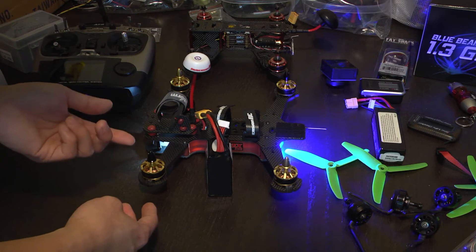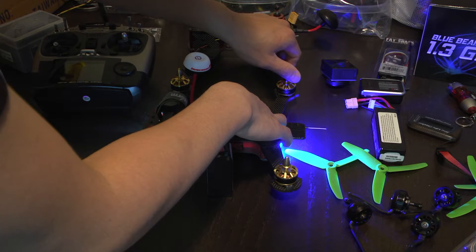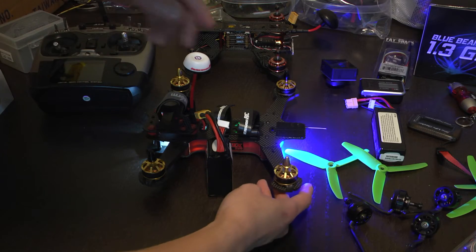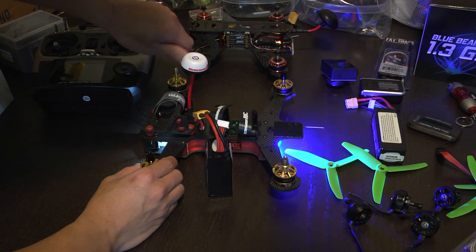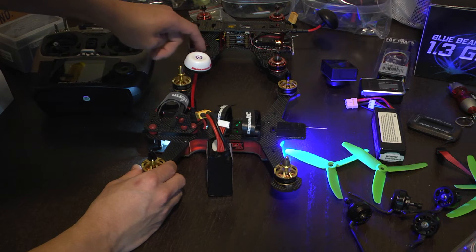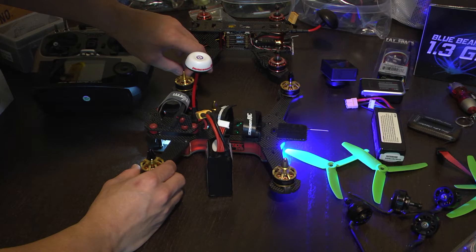You want double or triple beeps to confirm that you really want the motor to spin in that direction. We'll do it for each motor. It's a little finicky but it's to double-check and confirm the direction. There we go — and here, counterclockwise. All right, I think our motors are in the right direction.